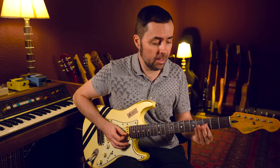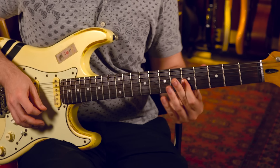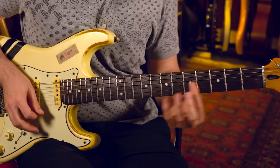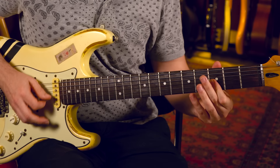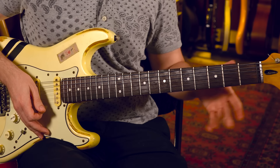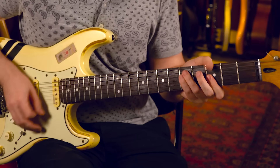Si te gustan nuestros vídeos en Chachi Guitar y nuestra forma de enseñar y quieres aprender más ritmos clásicos del blues, te recomiendo que vayas a nuestra web ChachiGuitar.com y le eches un vistazo a nuestros cursos y, en concreto, al de 30 ritmos blues esenciales.